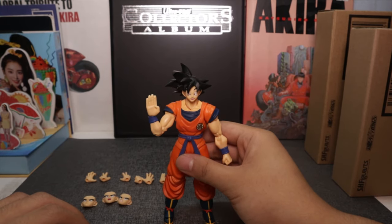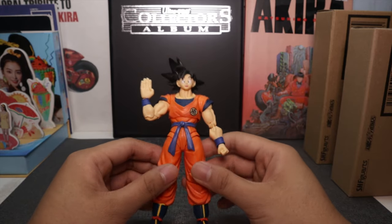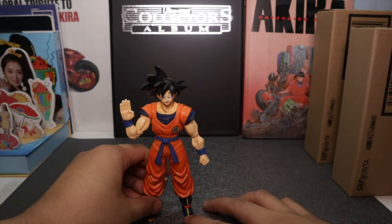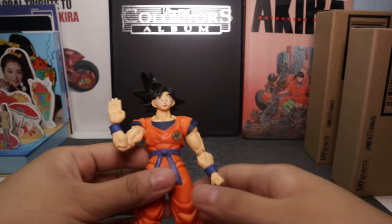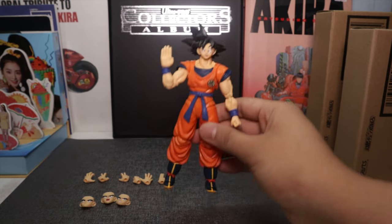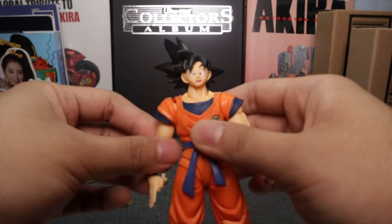Here we have the man of the hour — Goku fully out of his packaging. I always do this when I open a new toy: a sniff test. Because once you open it, it will slowly lose its fresh smell. Sniff review — I would say it's very pruney and smells like dried raisins for some reason. But anyway, here is your Goku in all his glory, finally moving.